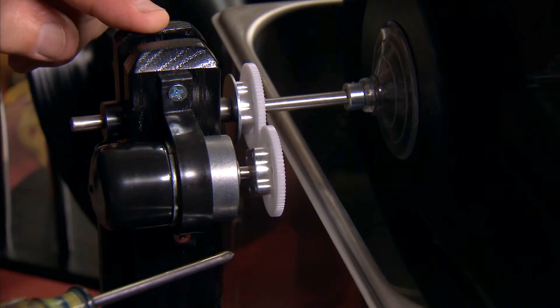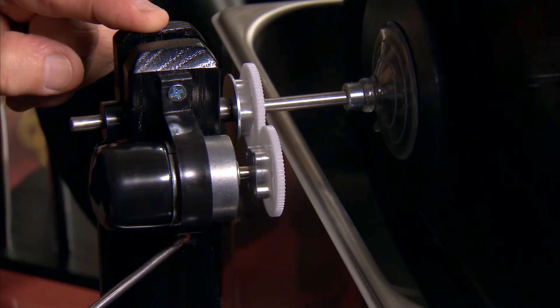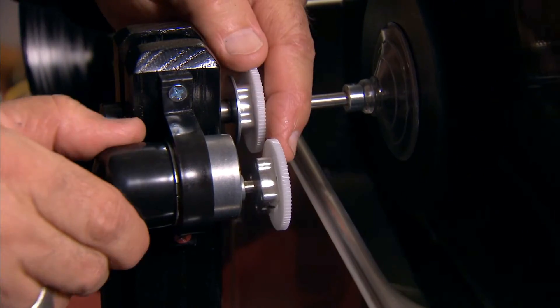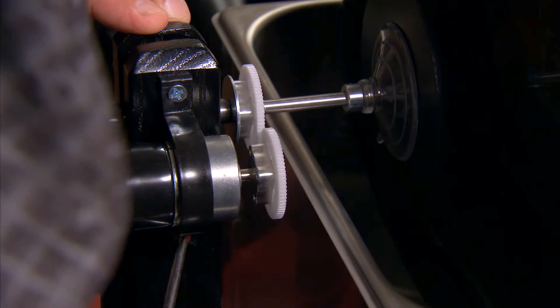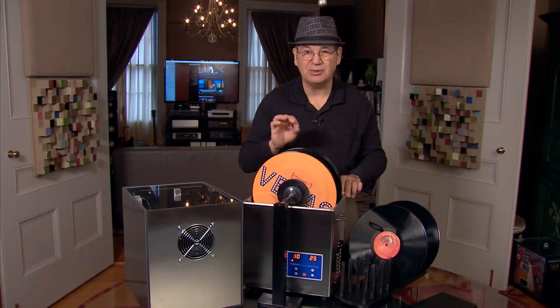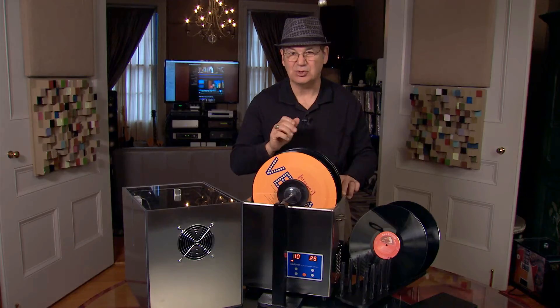There is one screw on the bottom — this red adjustment screw — and sometimes I'll back that off a little bit, which makes the motor turn in the elliptical and engage, and then I'll just snug it down a little bit. You'll see the records are turning. The particular motor we're using is a 0.5 RPM motor, which turns the records very slowly. In a 10 minute cycle they'll go around five times, which is more than adequate to clean your records ultrasonically.